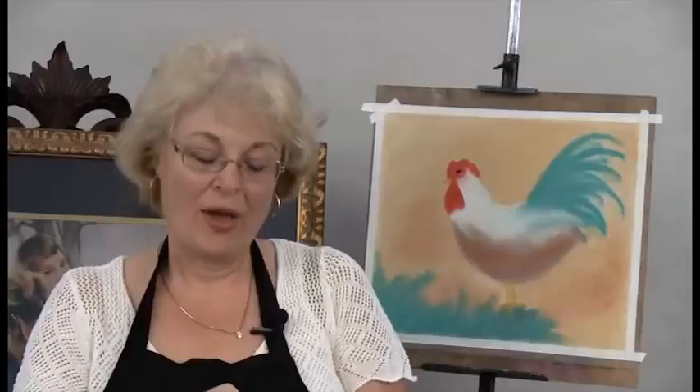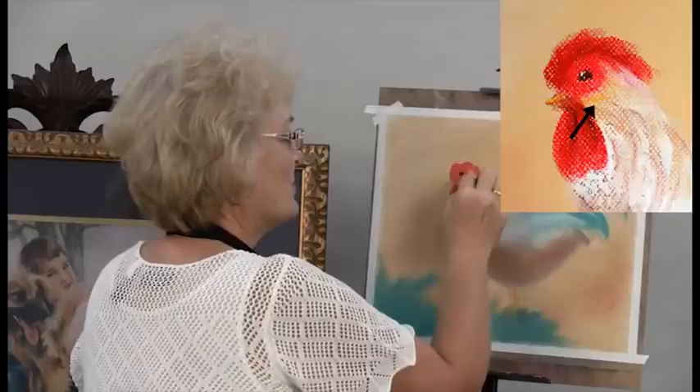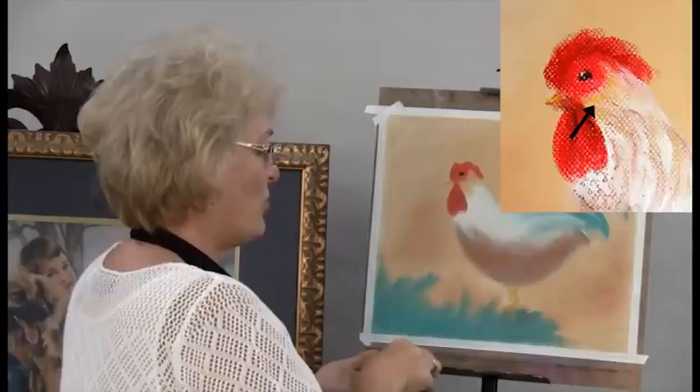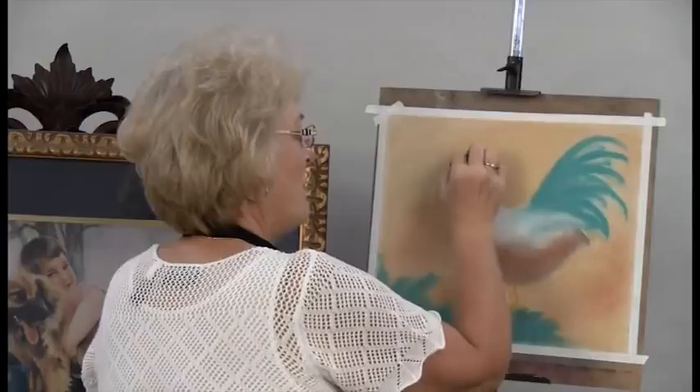I'm going to go back to the gold ochre color we've used before and put a little bit of that gold right here around all this red area on the head of the chicken. Then I'm going to take my red and actually make this comb a little bit bigger. As I look at it, I think he would look better with a bigger comb, so I'm going to go ahead and add that and smear that in.